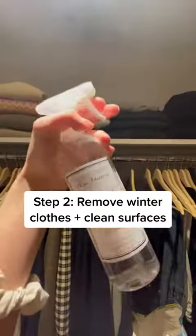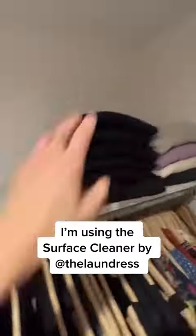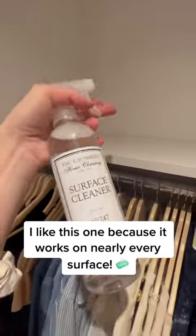Step 2: Remove winter garments and wipe down surfaces with an all-purpose cleaner. Smells like spring! I like this cleaner by The Laundress because it works on nearly every surface. Wipe dry with a lint-free cloth.